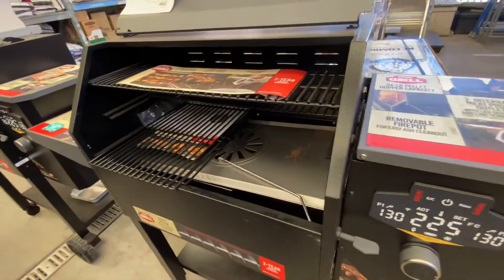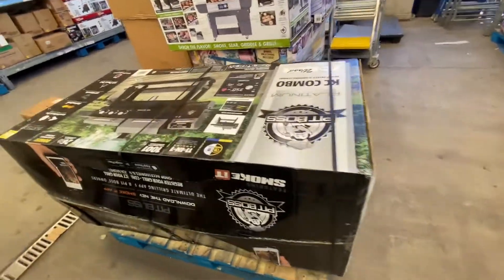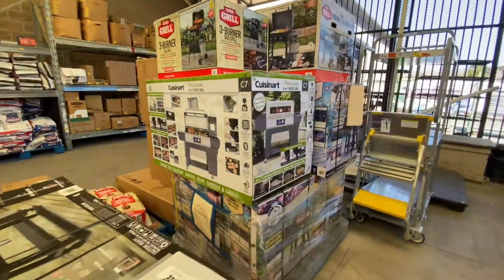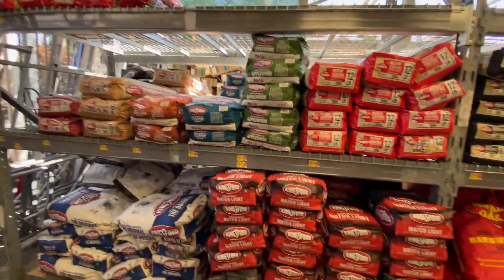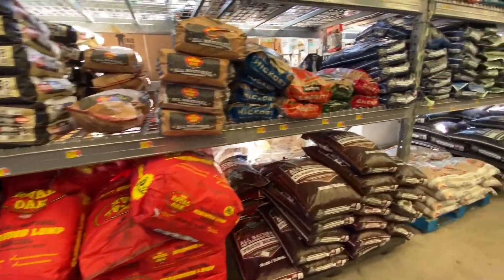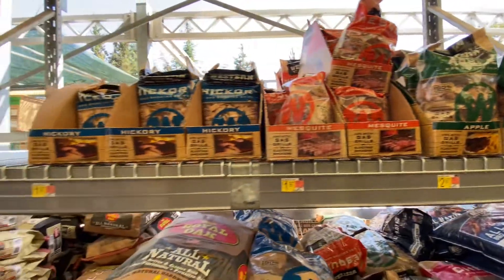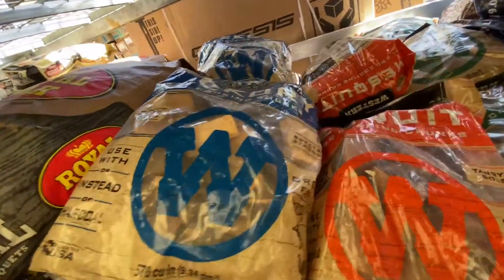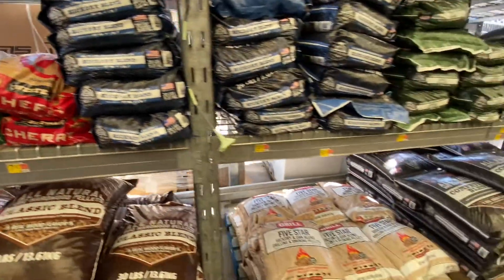There's the flame exposure. Here we have one of those KC combos in a box — big old sucker. Here's some grills they had just as overstock sitting there. And wow, look at all that charcoal — some Easy Light, regular Kingsford, some lump, some pellets, and smoking chips. Down over here there's chunks — I'm going to be getting a whole bunch of these. Got hickory, mesquite, apple, cherry, and some Pit Boss pellets.